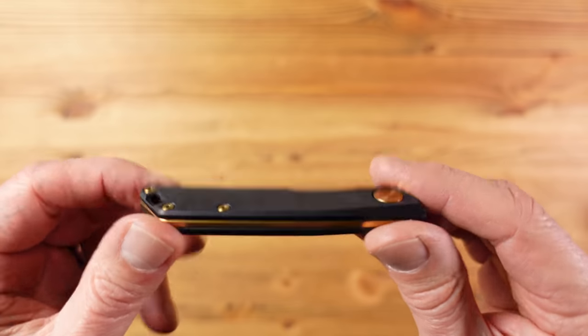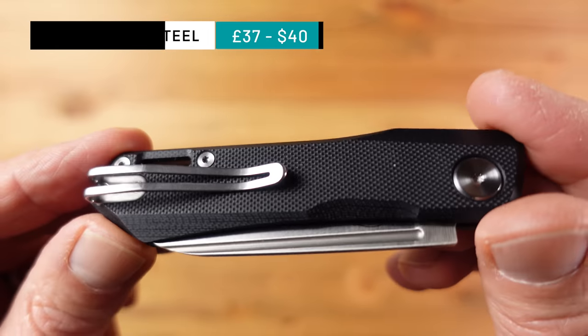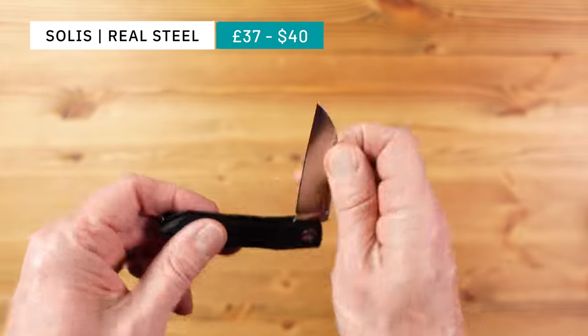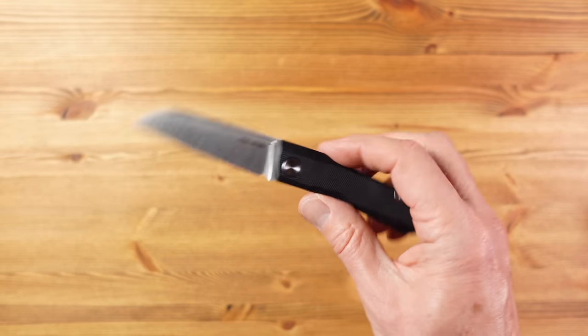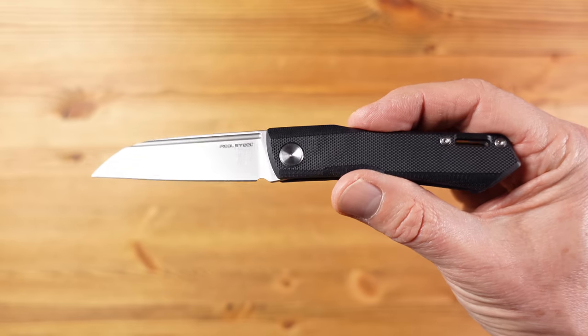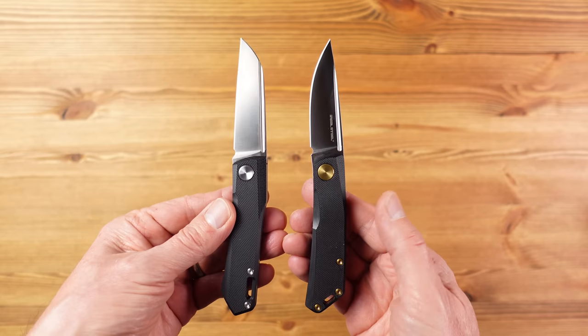One of the best budget folding knives I've come across is the Luna Light from Real Steel, which recently featured on the channel in my best folding knife lineup. Here we have another knife from Real Steel — this is the Solis Lite, the lite version of the Solis which was first released about a year ago in 2021. The Solis Lite is a non-locking slip joint folder with a blade length of just under three inches, so this is legal to carry in the UK, and is very similar to the Luna Lite.